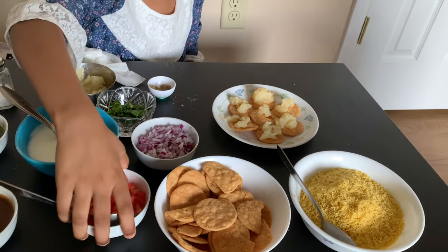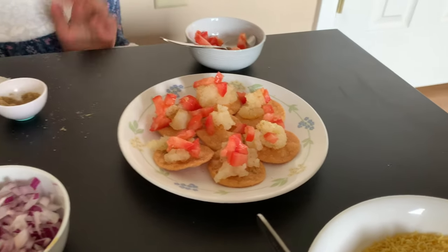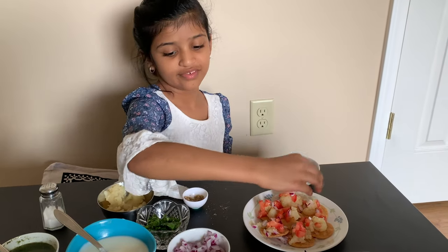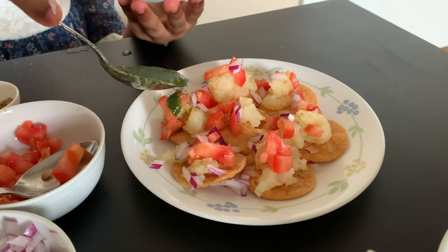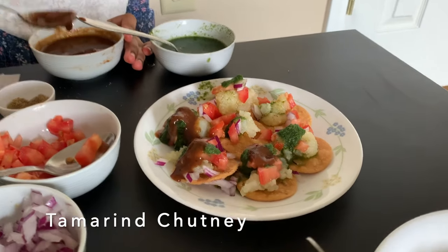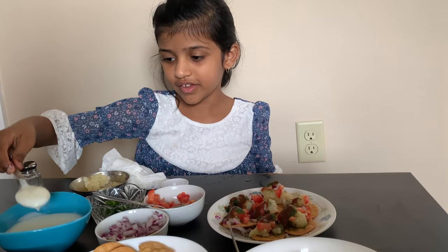Now we put the tomatoes on. Now we put the onions. Next is mint chutney. Next is the tamarind chutney. Now we have to pop the sweet yogurt.